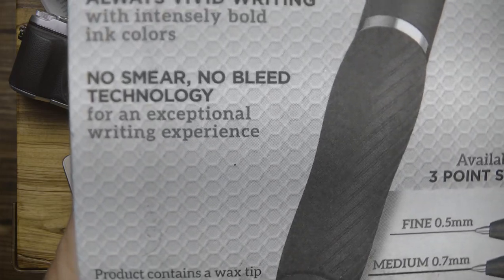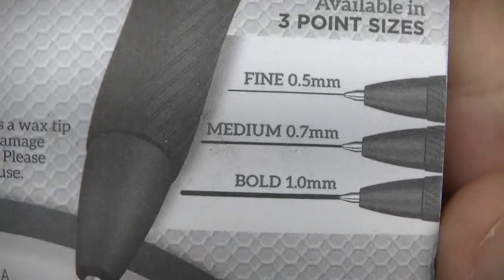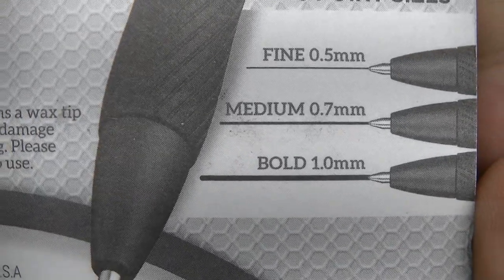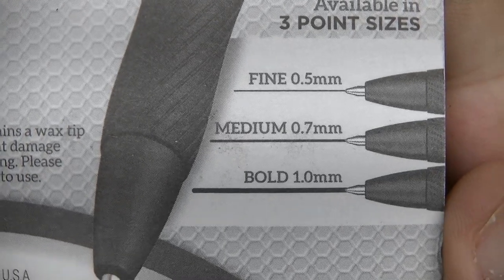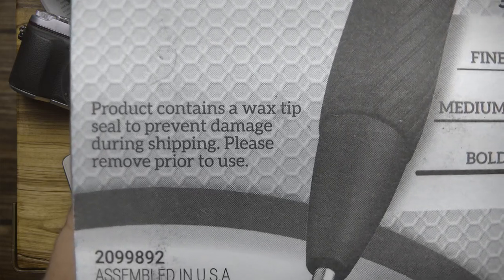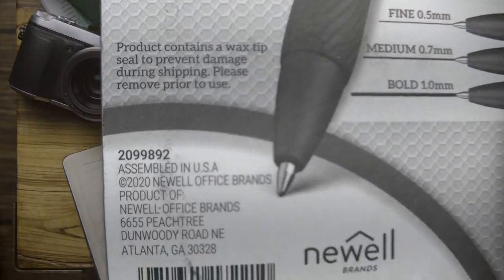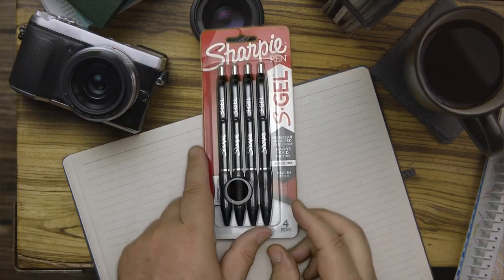No smear no bleed technology for an exceptional writing experience — I'll be the judge of that. So you can see here it's got the listings: 0.7 is called medium, bold is a 1.0. And it says the product contains a wax tip seal to prevent damage during shipping — please remove prior to use.